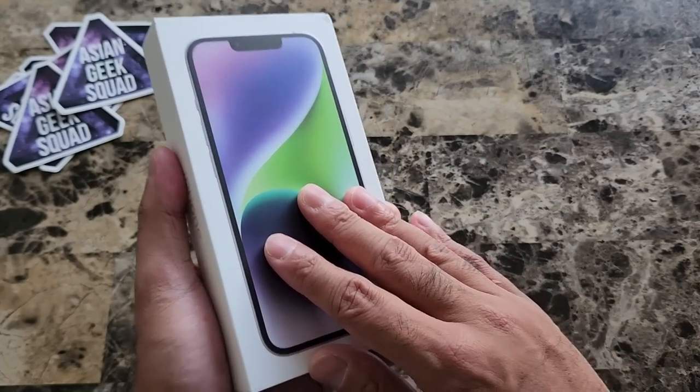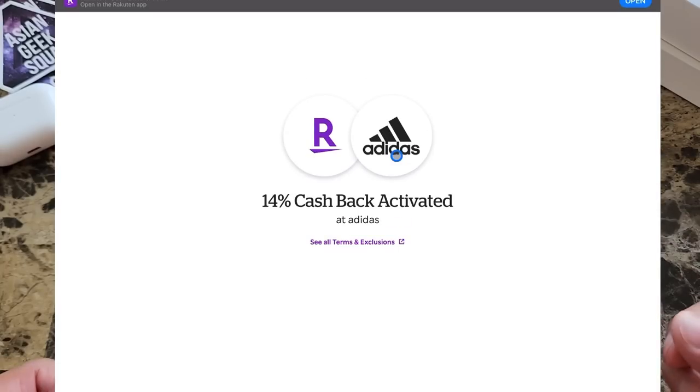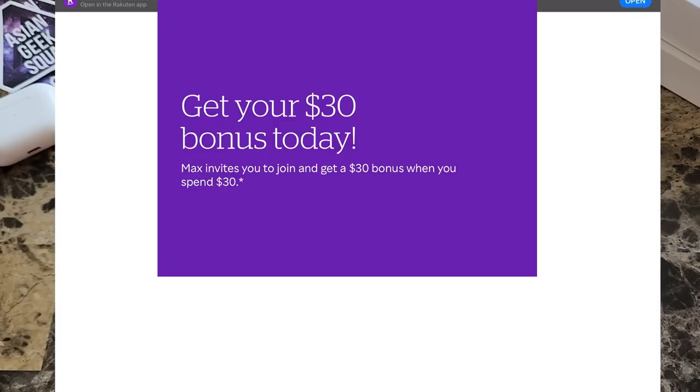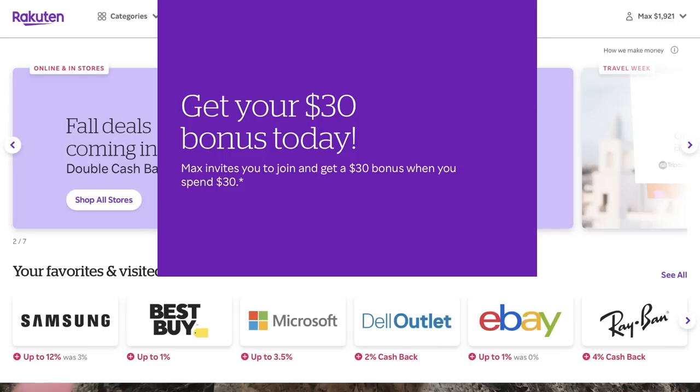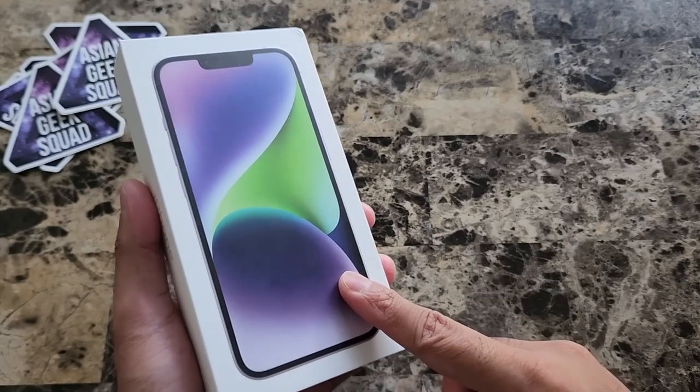Before we get started, a quick message from our sponsor. Rakuten is a cashback website that gives you cashback just by shopping online. Sign up using the link in the description below and you can get $30 in addition. You have everything from electronic stores, clothing stores, and so much more. Thank you Rakuten for sponsoring our video.